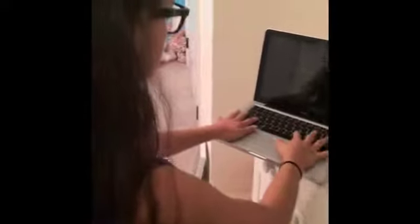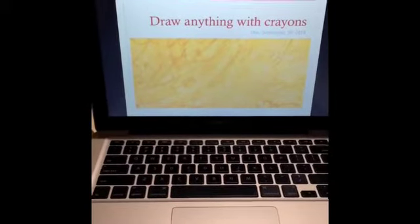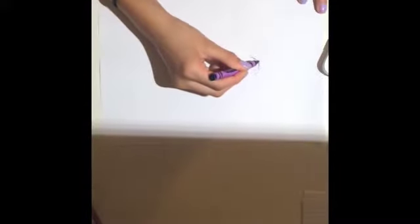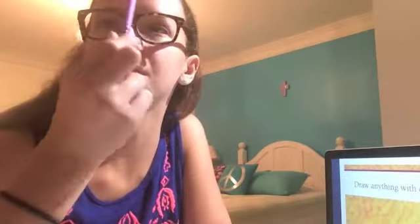I wonder what's for homework today. Let's see — draw anything with crayons, due September 29, 2014. What should I draw? Oh dang it. Wait a second, I think I can make something with these. Can't you melt them and like make lipsticks with them?